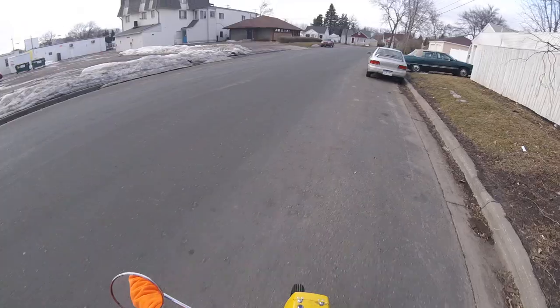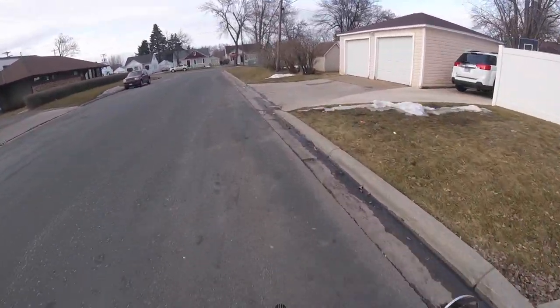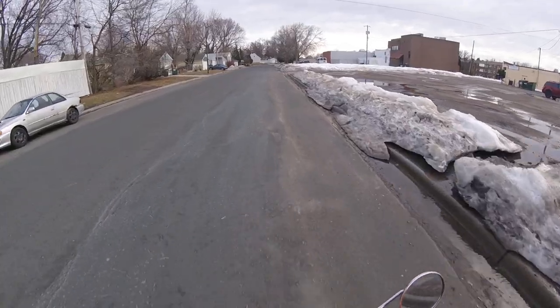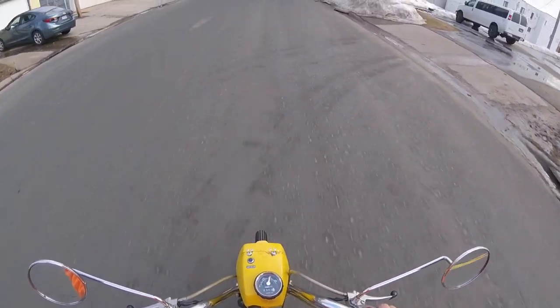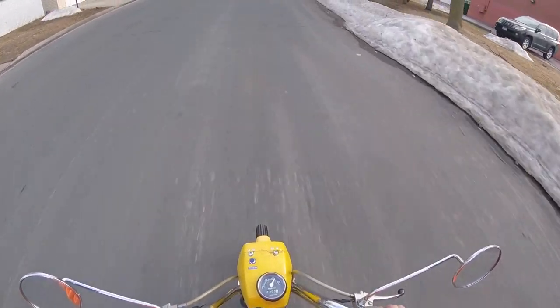I get so excited to ride these I forget to turn the fuel on — and some of my Harleys are all fuel injected. Wow, it's cold out here. Very fast acceleration, not much top speed but we get up to about 25 to 30 mph.